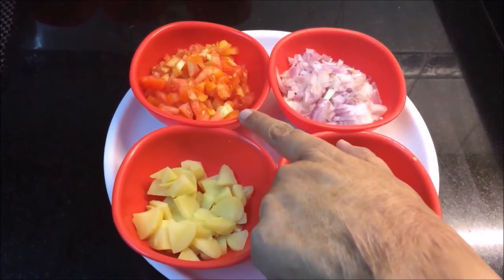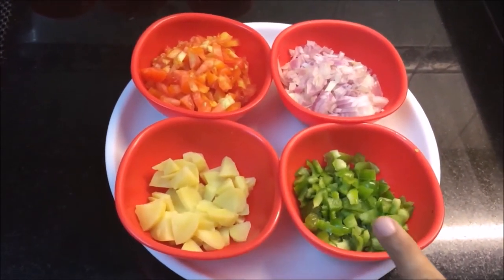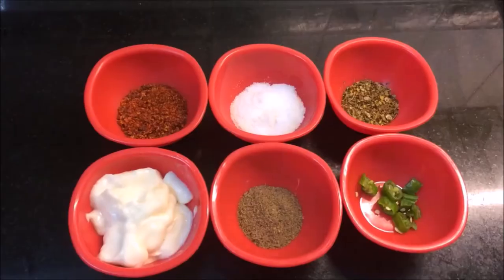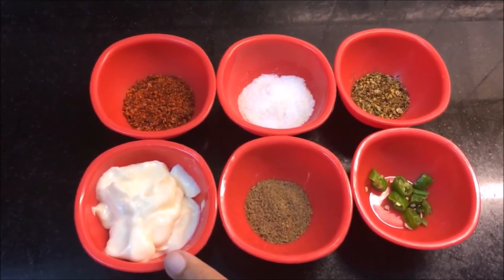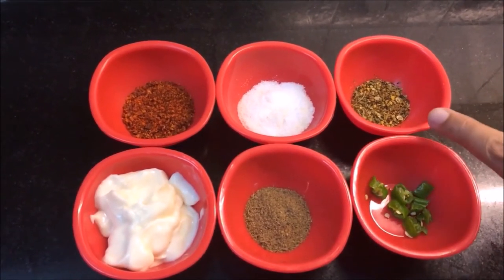I'm going to use a big tomato, a small boiled potato, and one capsicum. If you want, you can add some other veggies. Spices: 2-3 tablespoons of mayo, a little garam masala, a green chili, a little mixed herbs, and Italian seasoning.